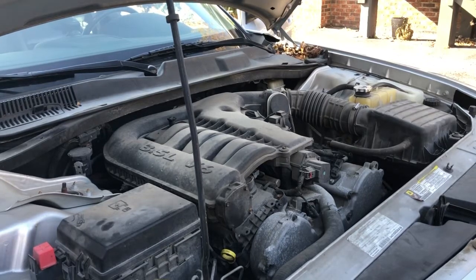Hey everybody and thanks for joining me today on Outside with Jeff. Today we're going to be checking the oil level on this 2008 3.5 liter Dodge Charger.